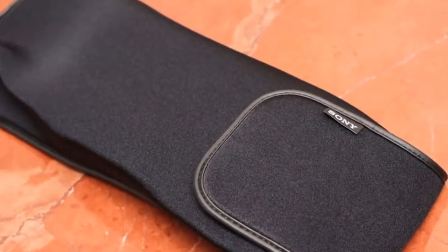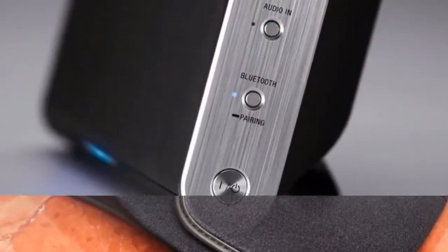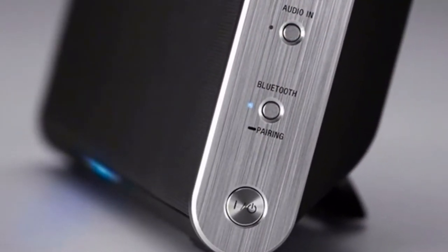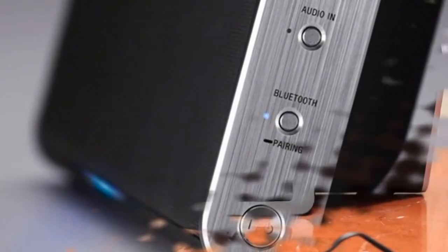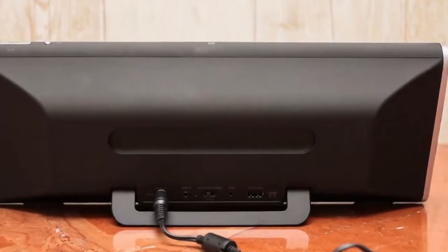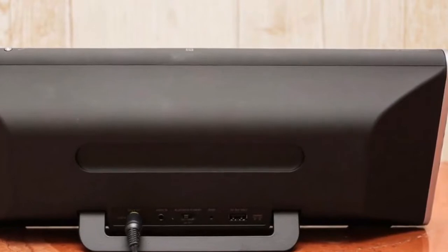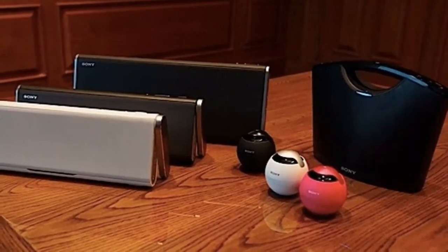I'm most impressed with the X-series line, especially the subject of this review, the SRS-BTX500, which has a very slick design and delivers excellent sound for a compact Bluetooth speaker. At around $300, it competes against products like Bose's SoundLink Bluetooth Mobile Speaker 2 and the Jawbone Big Jambox, and should be on your shortlist if you're looking for a premium portable Bluetooth speaker.